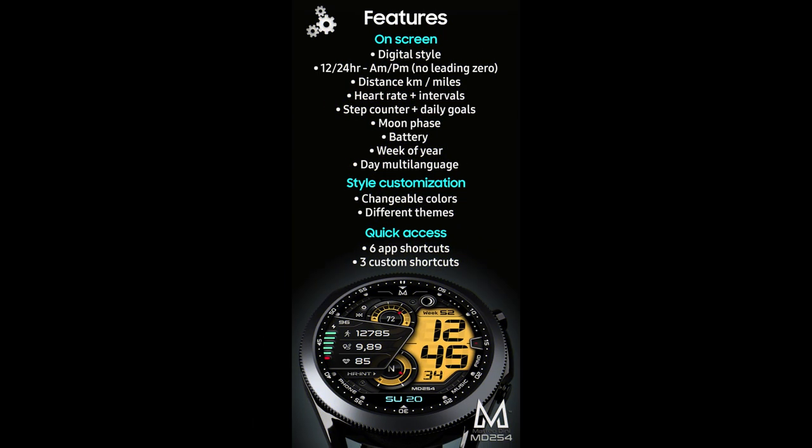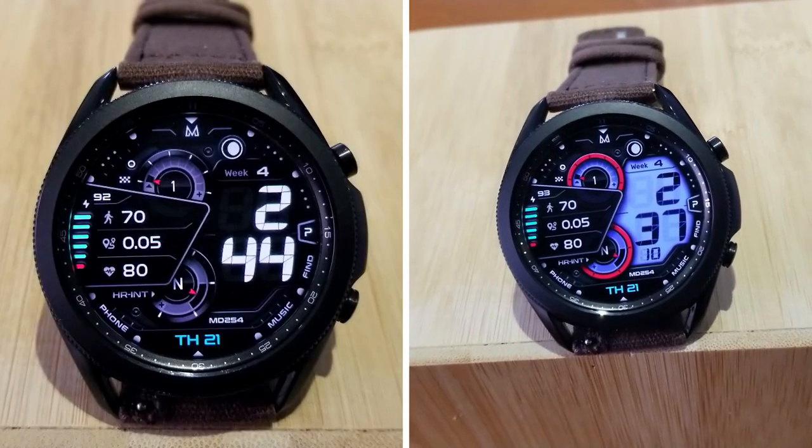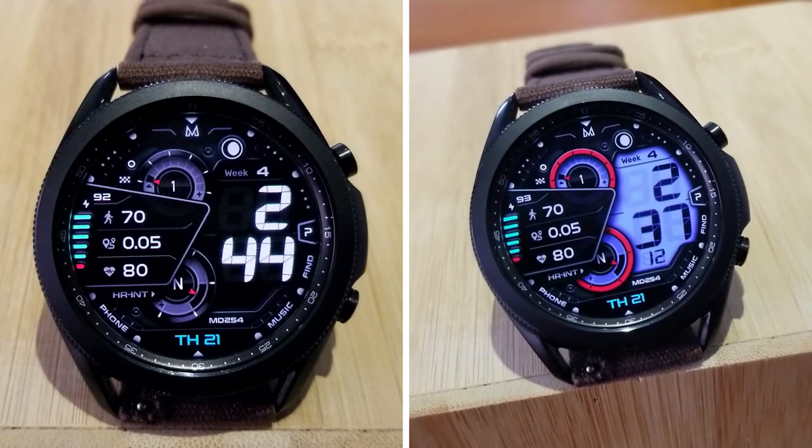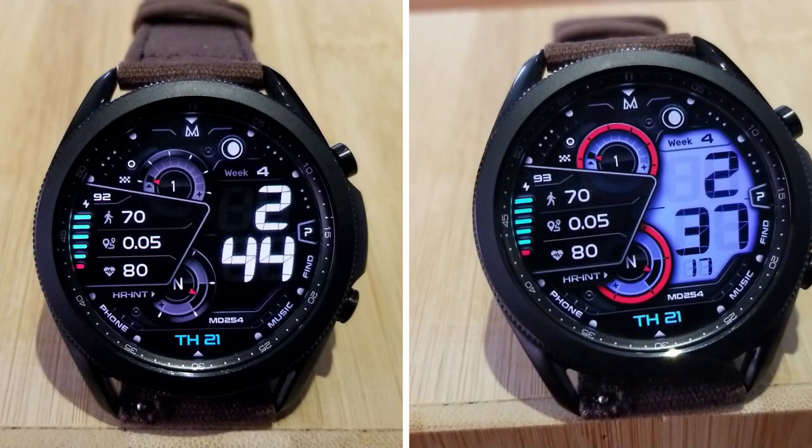That's a recap of this new watch face called MD254 from Matteo Dini. Don't forget that if you leave a comment below you'll have a chance to pick up this one for free, because I'm going to be randomly selecting 10 winners to win a coupon for it.